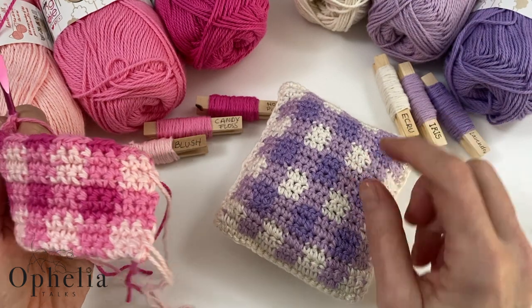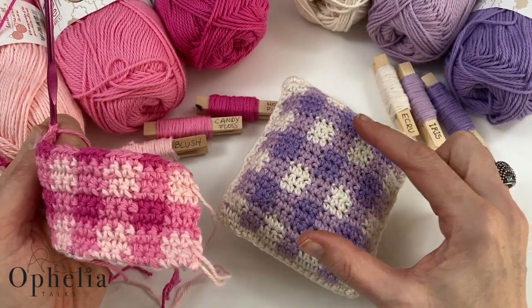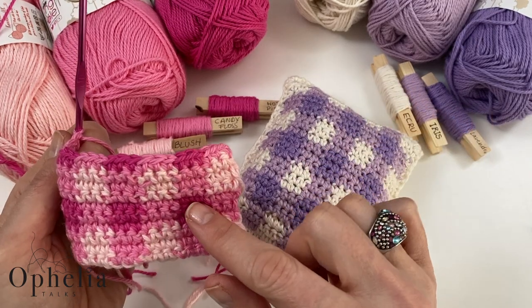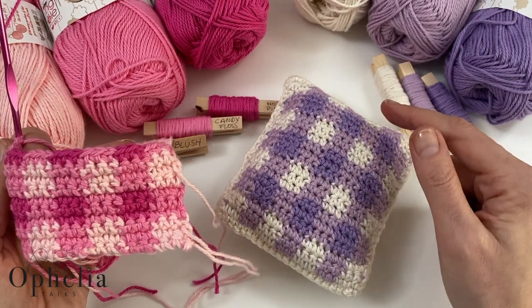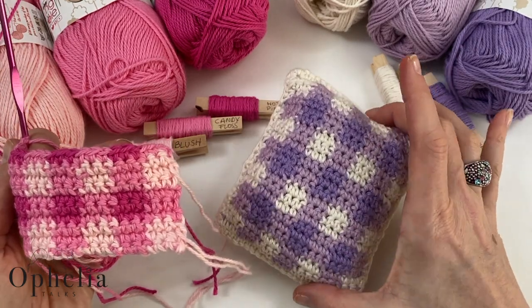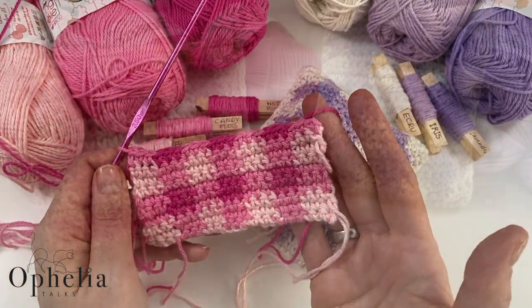We are making three rows where we use the C color, and then four rows where we use the A and B colors. Once all those rows are done I'll be back to show you how to put the pillow together.